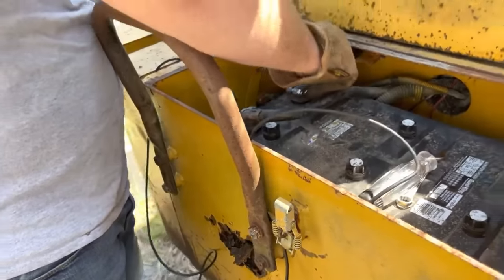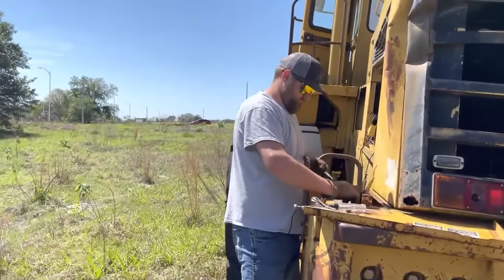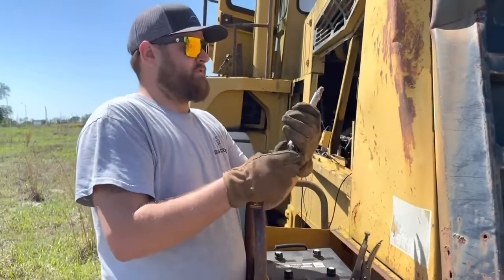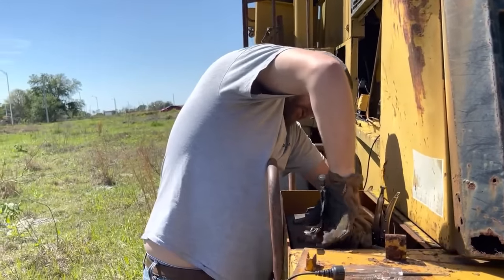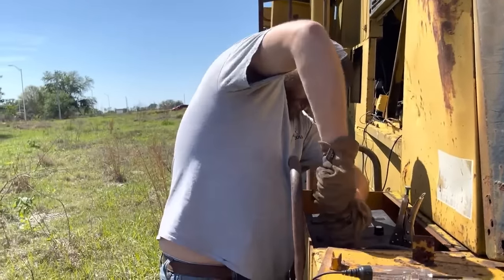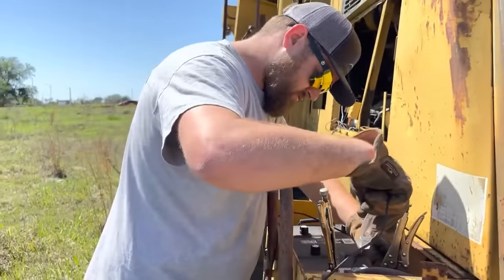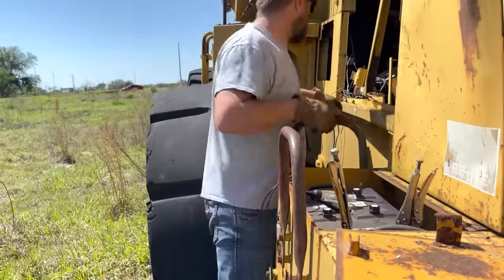Now we've got something happening! I wish I could make the key — oh that looks awesome. We're so close, we just need this key to turn on. We've got some good power flowing through the wires — maybe we can get the starter to make a clicking noise or something. Let's double-check my wiring. Ground is where it's supposed to be. Let's see if our starter clicks — probably not, but maybe.